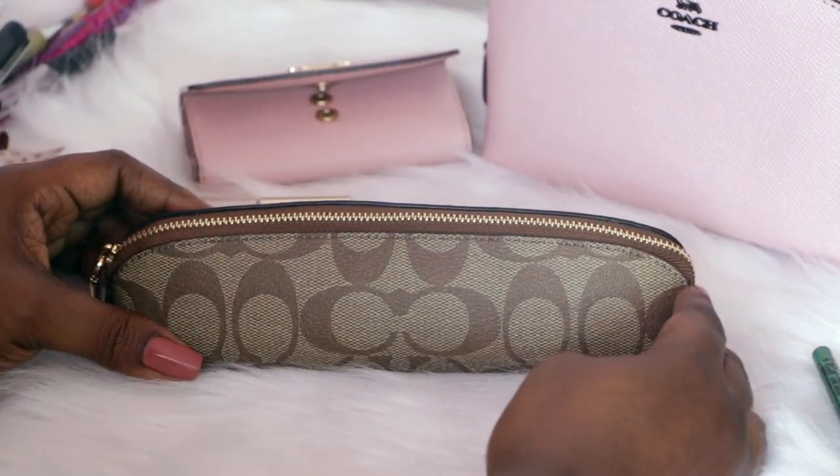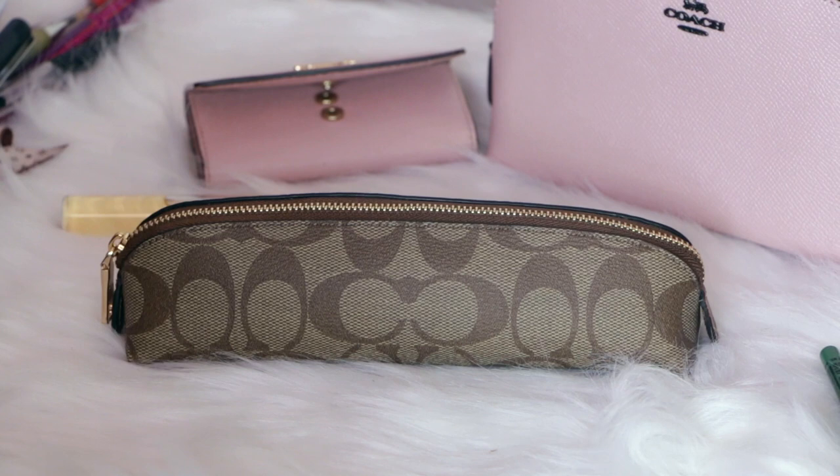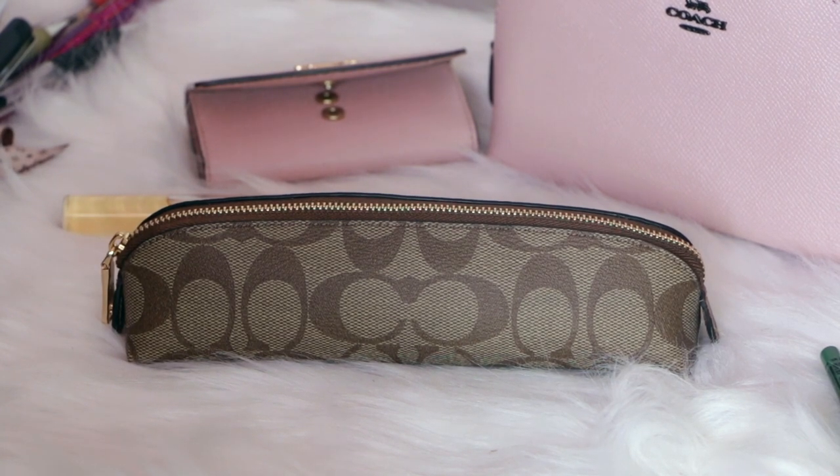I wanted to give you a quick review of this Coach pencil case. If you have any questions about this item definitely leave them down below and I will try to get back to them as soon as I can. Thanks for watching, thanks for subscribing, and I'll see you in the next video!